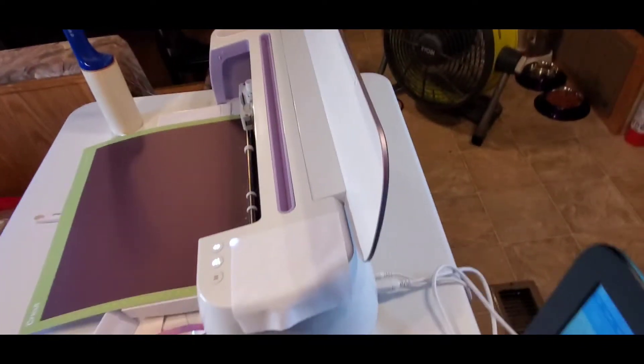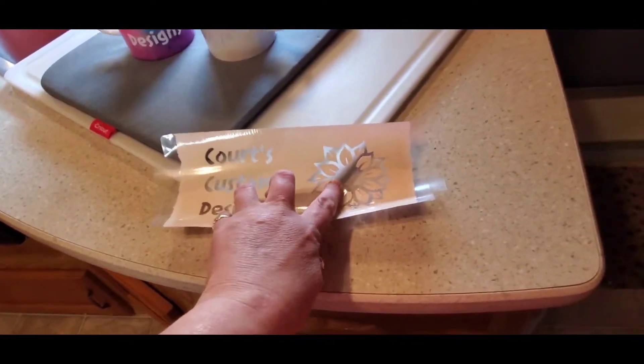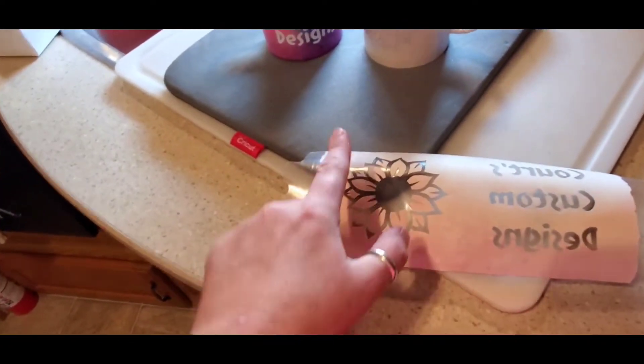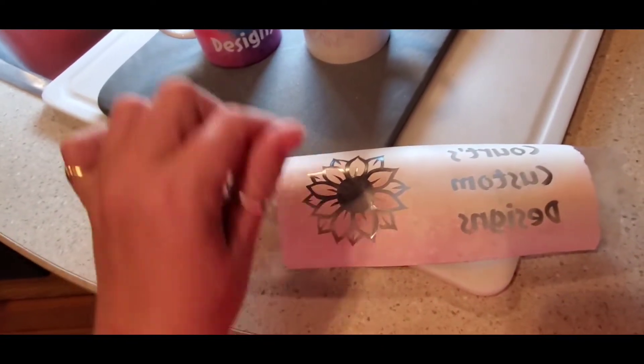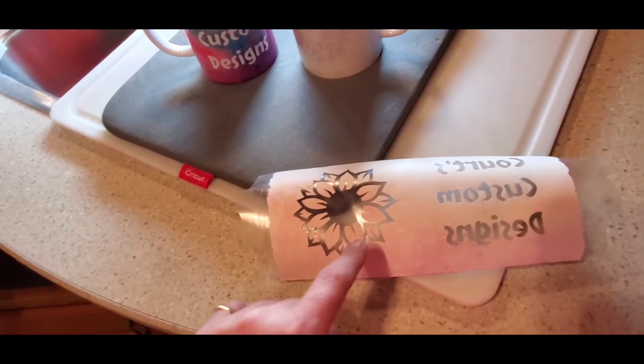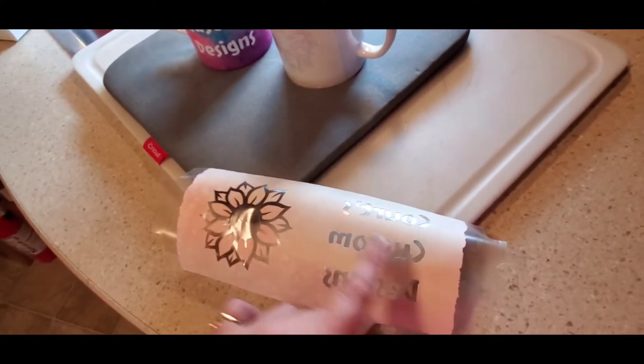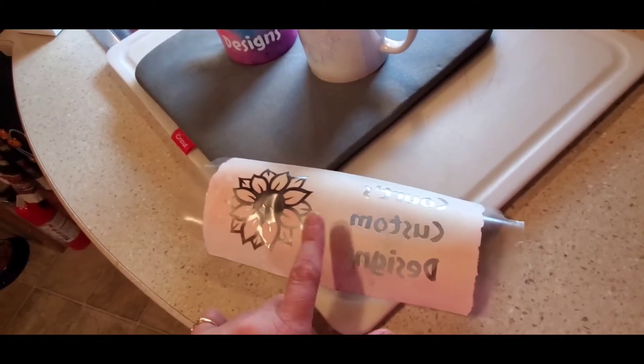That's the Cricut cutting machine, and I'm hooked up with my laptop. What it's doing, it's cutting over there to make this. This had colors on it, and then I had to peel off — I either peeled off the whole thing and left the design, or I peeled out like I did to get this, so that I'd have the colored background.